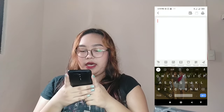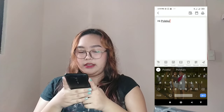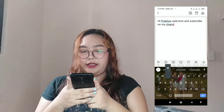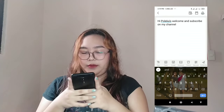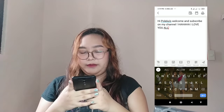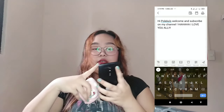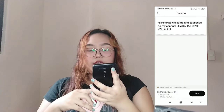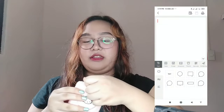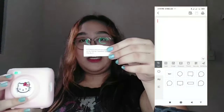The paper tore a bit — I thought it would be super easy, but anyway. Let's make a new one. We'll type: 'Hi Pulekas, welcome, subscribe to my channel, I love you.' Then tap print. It prints directly. To remove it, it's actually easy — just tear it gently. See? There it is.